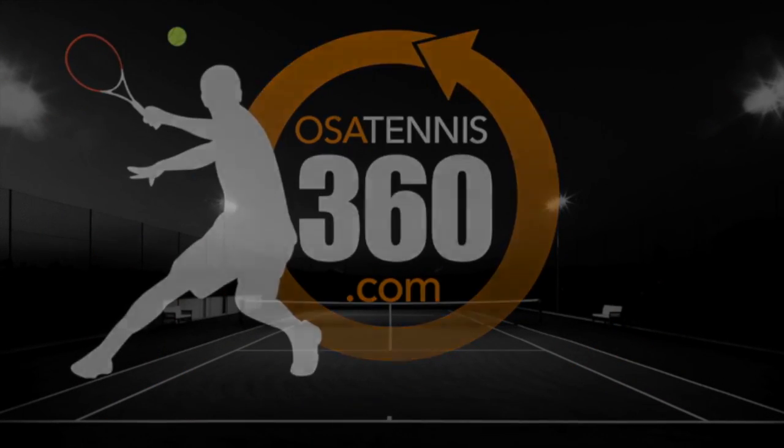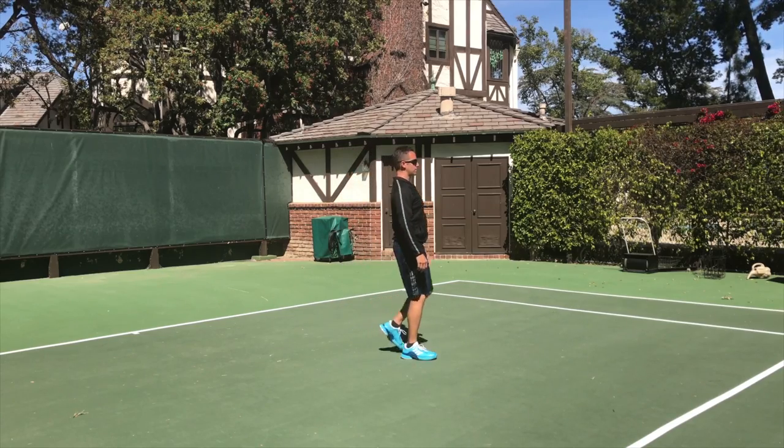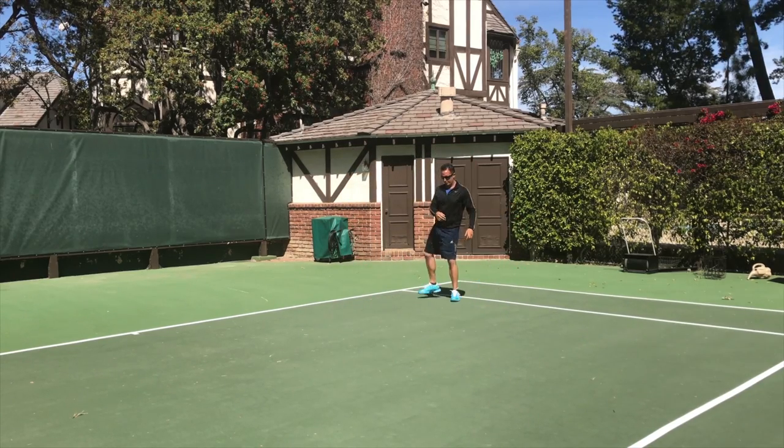Welcome to video 1, Dynamic Activation. This video is vitally important if you really want to get the most out of your practice session.